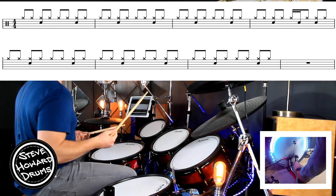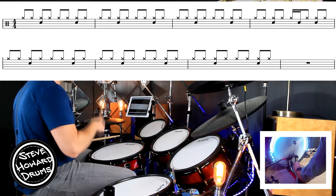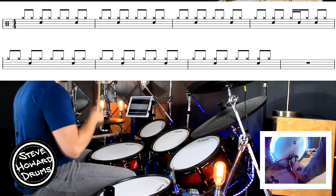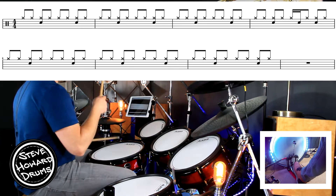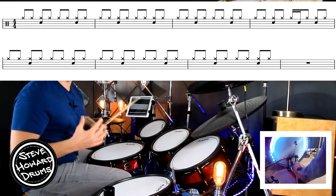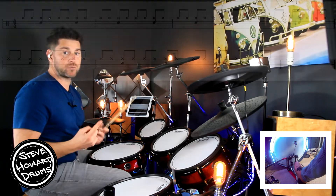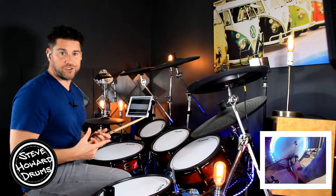Then the first three bars of line two are the same: one and two and three and four and. And then we have one bar's rest before we get to the chorus. For that one bar's rest, you literally go one, two, three, four, and then you're into the chorus.